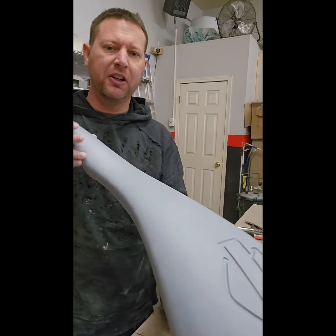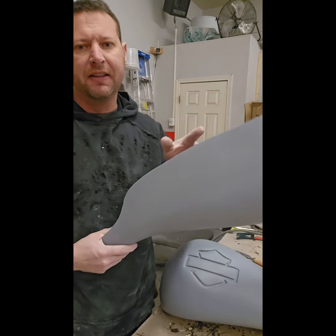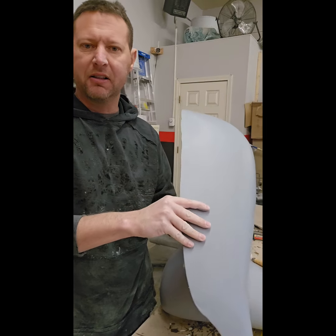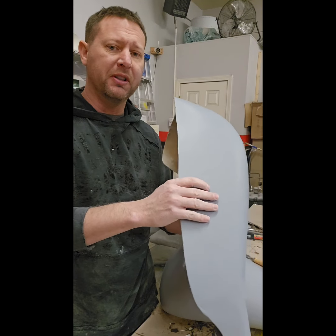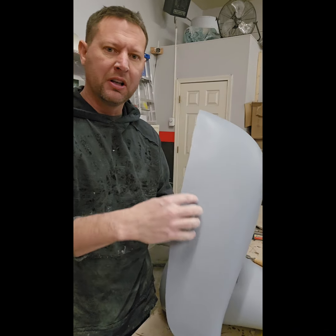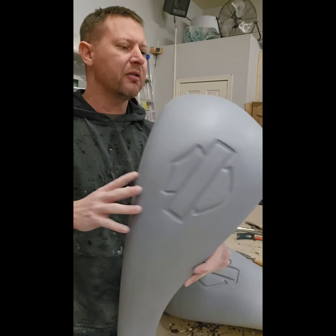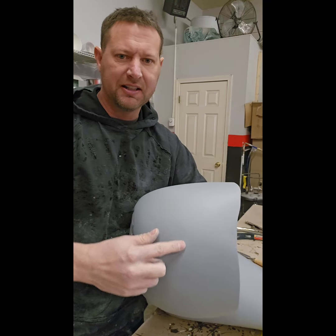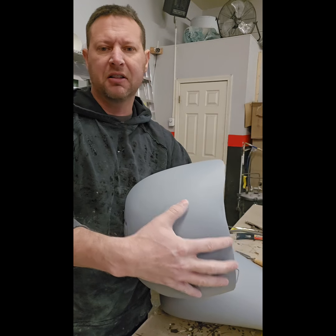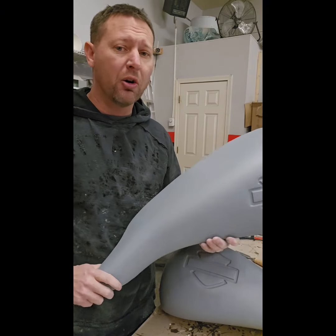Alright everybody, this is the finished tank shroud. As you can see, there's a nice big logo on there and it's been primed. We've left a lot of room for whatever tank the customer or builder is going to put this on — about this much extra room after you cut out for the fuel tank opening. On the front they'll probably notch this out to go around the brackets that secure the tank to the frame.